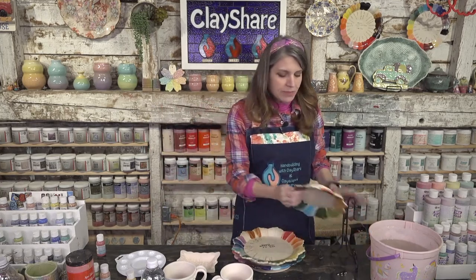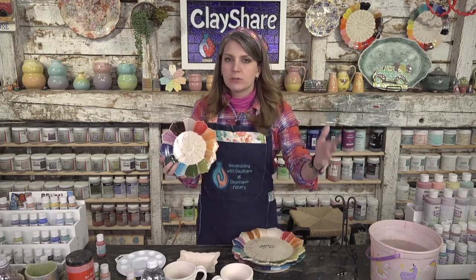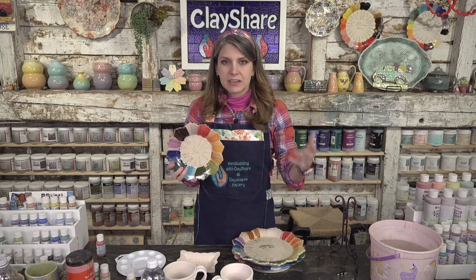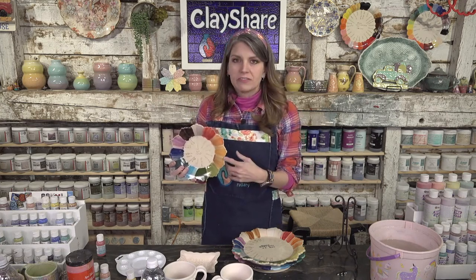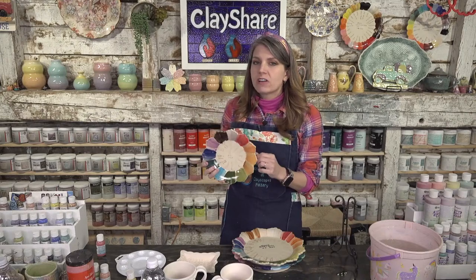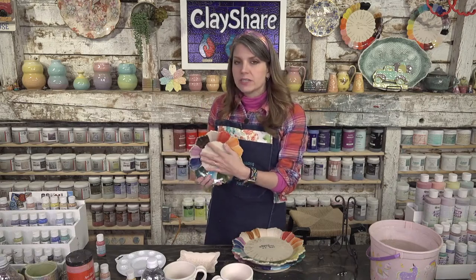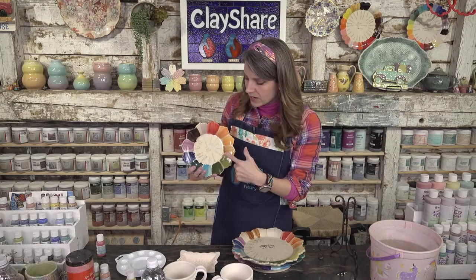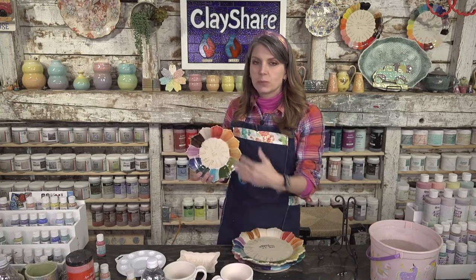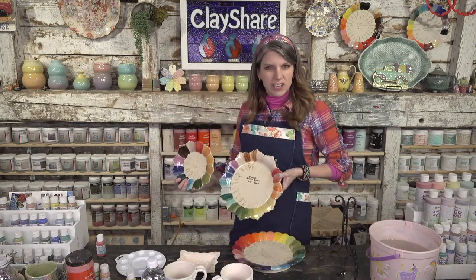I was showing this test plate on Instagram earlier. Test plates are not new — they've been doing this forever in the ceramic industry. When I was in France at the Sèvres factory in 2015, they had test plates from the 1750s. You should absolutely make test plates because you're testing the color product — whether underglaze or glaze — as well as the clay body you're using.